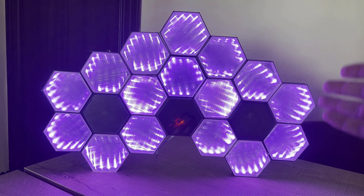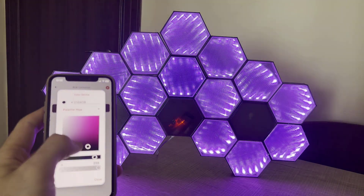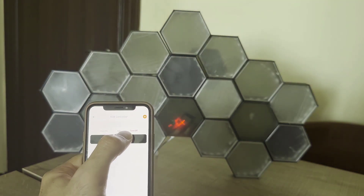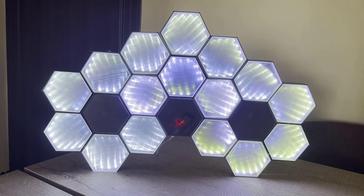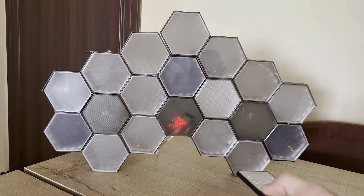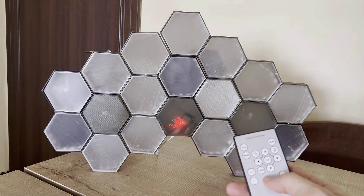Here is the final product in its enclosure. Using the KME application I can change the color and brightness, and turn off the RGB LED strip. I can also control the whole device from the infrared remote control without using the mobile application.